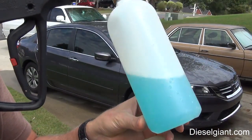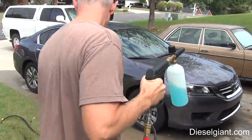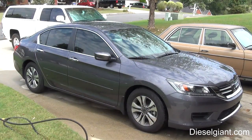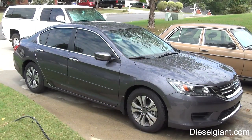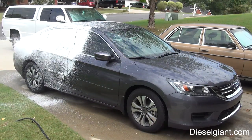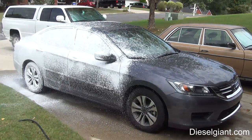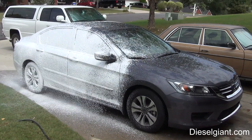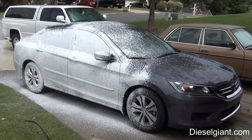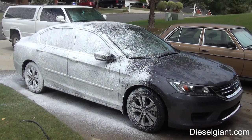All right, I've got two ounces of the car soap mixed in with 10 ounces of warm water, and let's see how this foams.